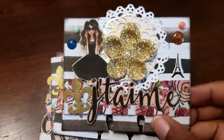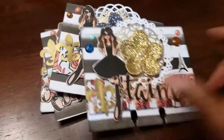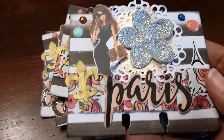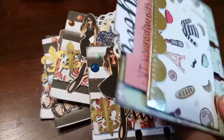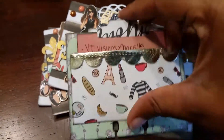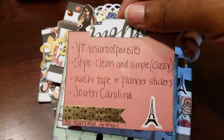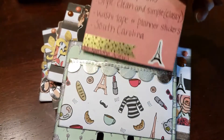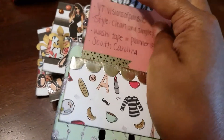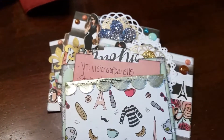I put a flower in the middle, a fleur-de-lis, and some enamel dots. On the back, I created a pocket and it includes a tab card that has the answers to the questions that we needed to include. So that's the back.